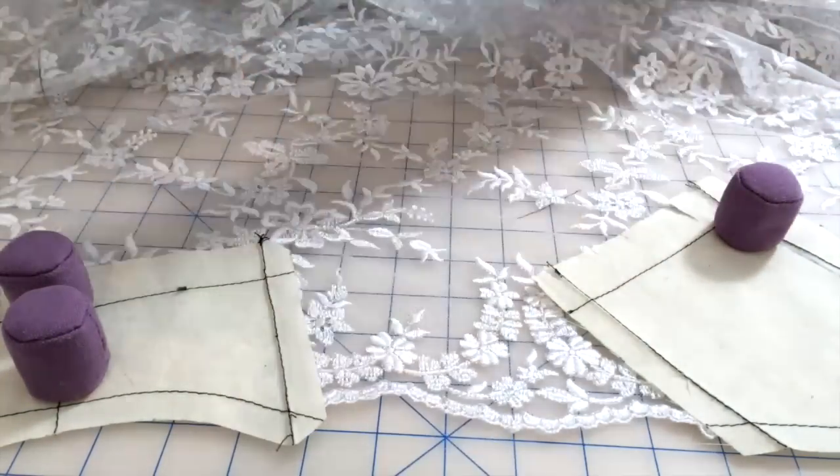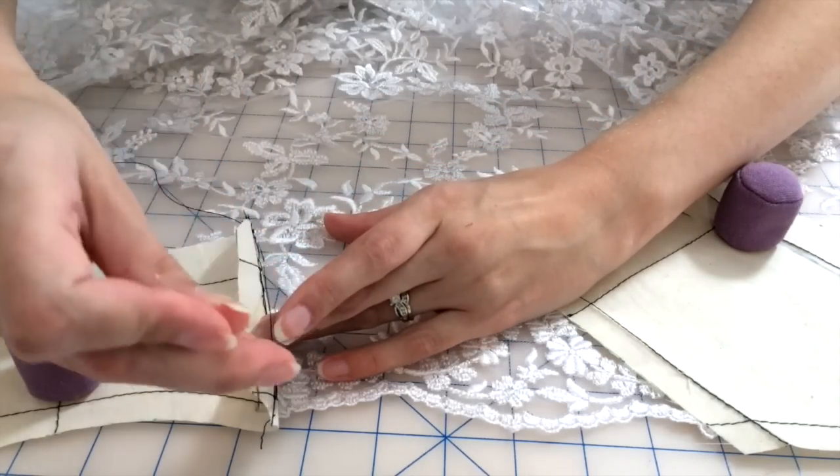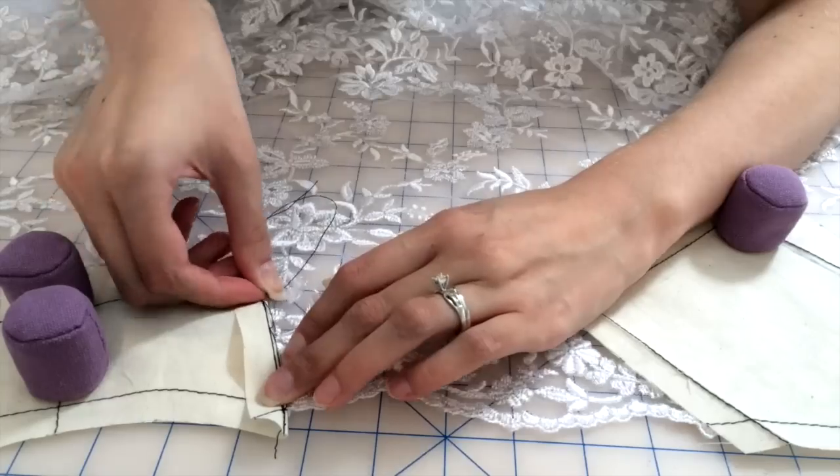This dress is a work in progress, so you'll be seeing the final product hopefully eventually soon. The wedding is this August, so yes it's going to be very pretty.